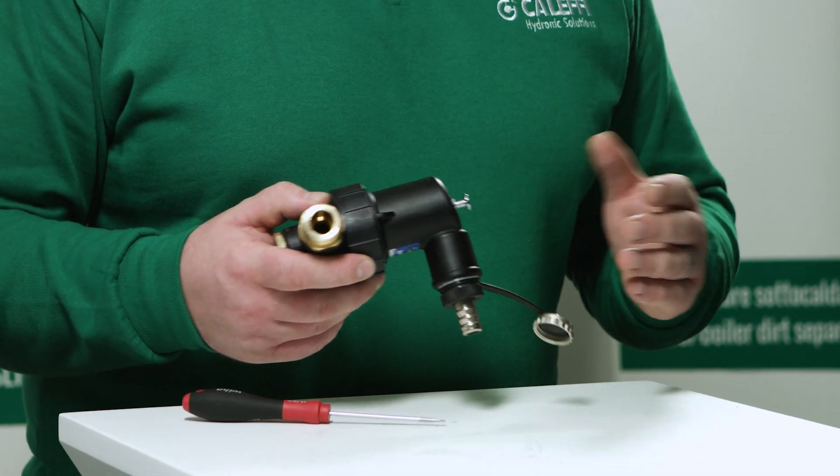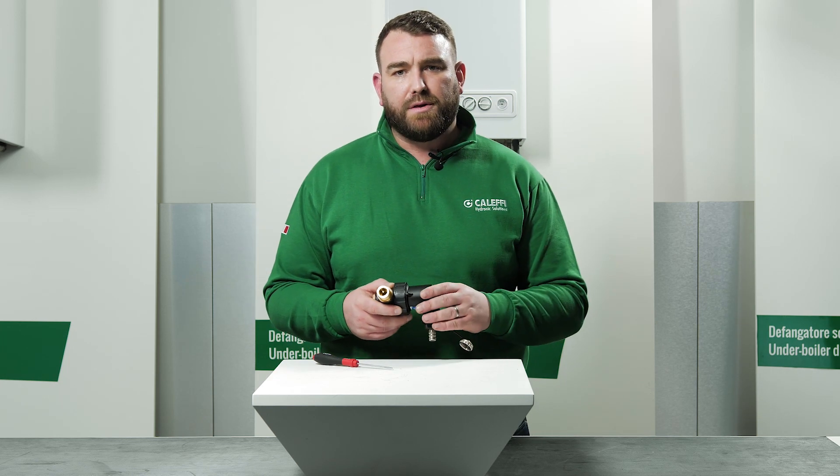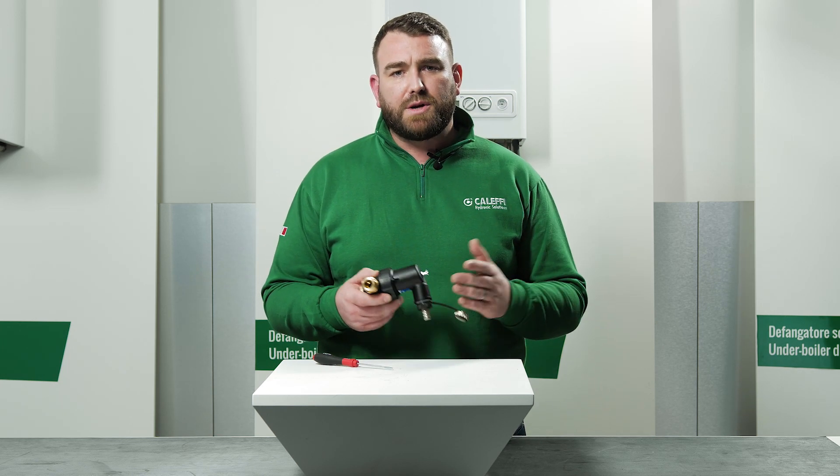This is done by unscrewing the bottom of the valve body and washing the filter element thoroughly under running water to completely remove the impurities.